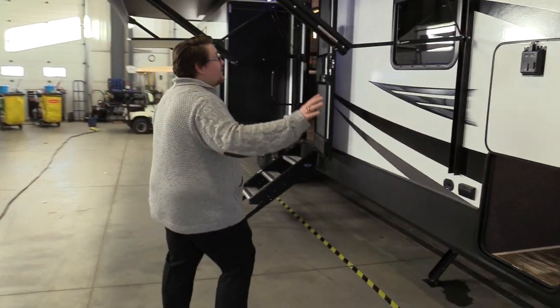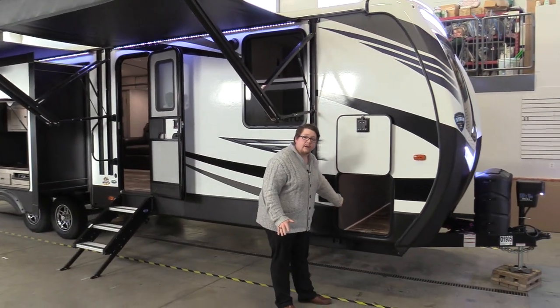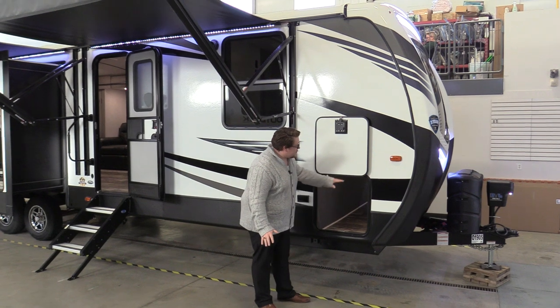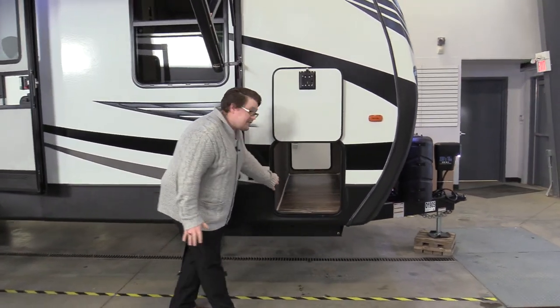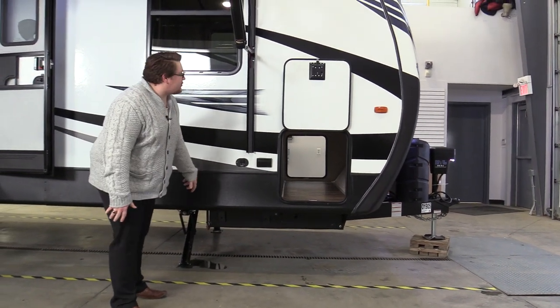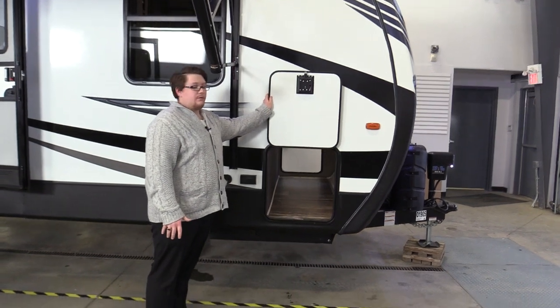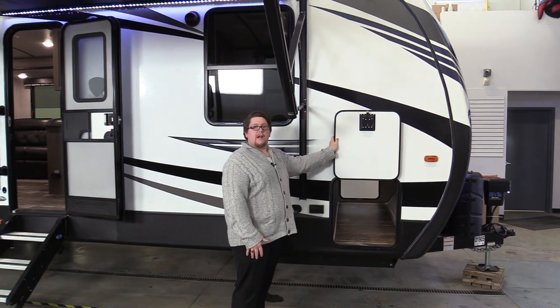This trailer actually sits on a drop frame. You'll notice that the large cargo door is sitting a little bit lower than usual. That's because these Outbacks come with a drop frame on them — that's how you get a little bit of extra storage in there. Nice magnetic catches; don't have to hold it up with your head anymore.